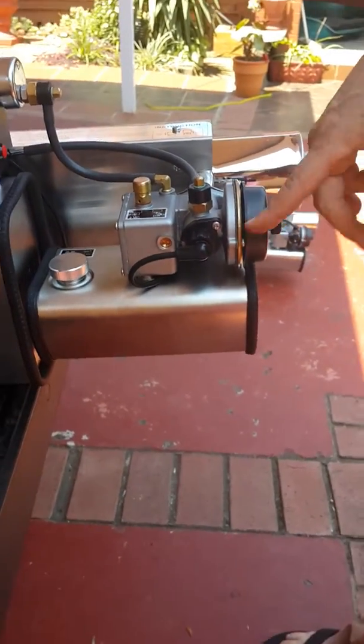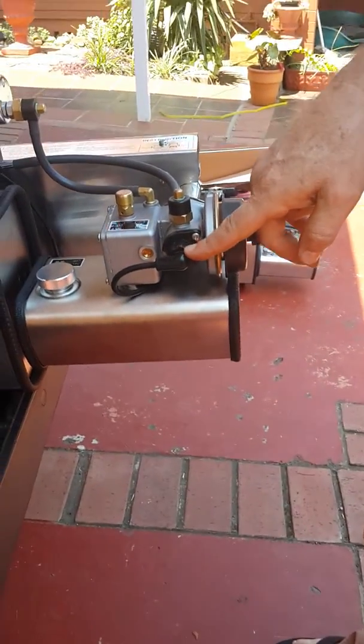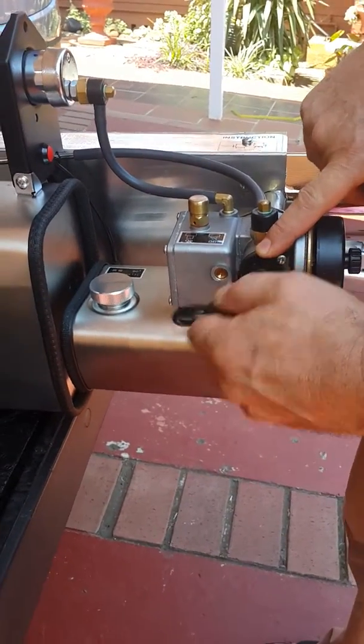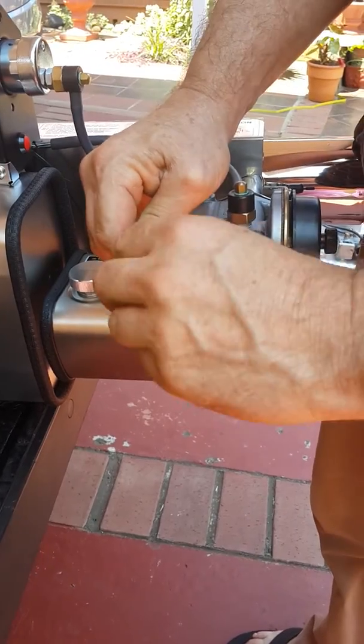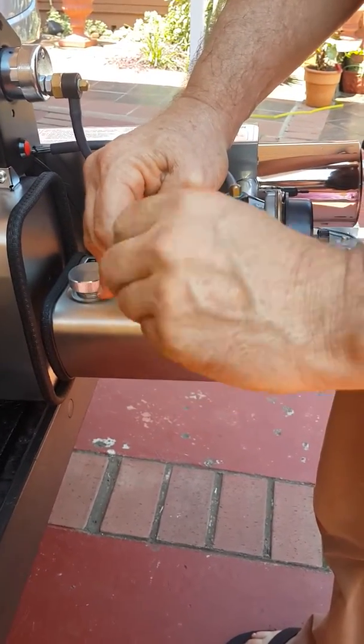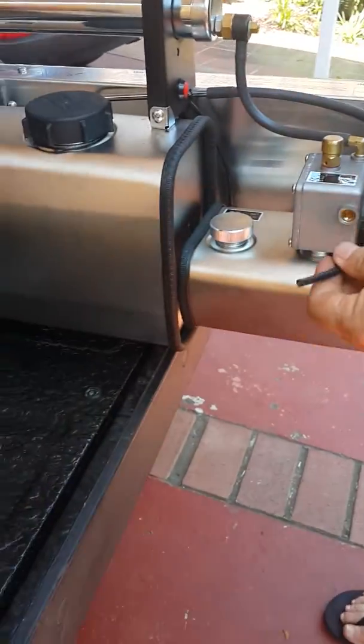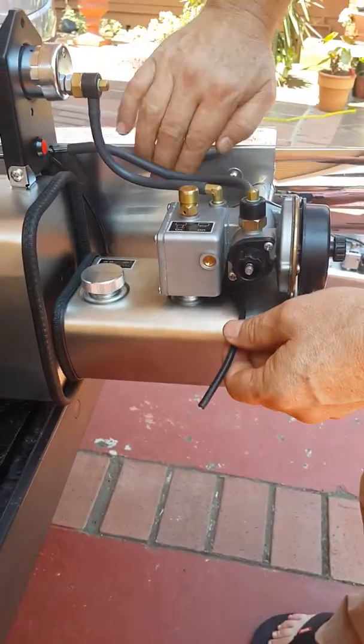The igniter control for the spark is naturally connected here. So if you're changing the igniter control, first we remove this cap, unscrew this cap, then connected to the switch here, the starter switch.